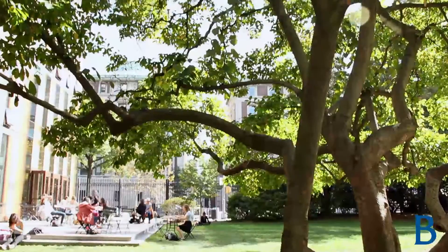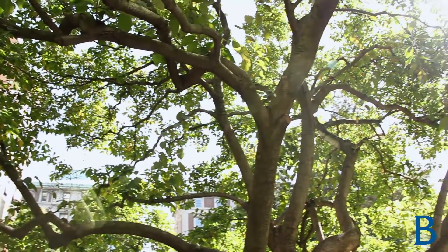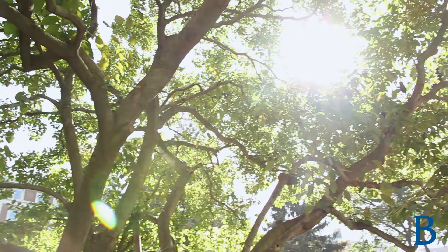If we have enough roots, the top stays green and full. If too many roots are taken out, the top might die back a little bit before it reestablishes. The idea is for the tree not to skip a beat by us having enough roots in healthy condition to maintain a healthy crown.